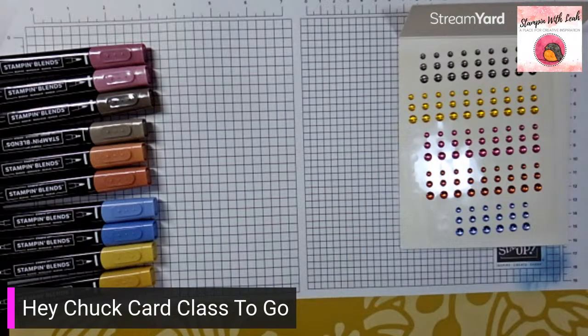And there is our first Hey Chuck card, all in those awesome in colors! You can also decorate your envelope — put a little screaming Chuck head on there if you'd like.